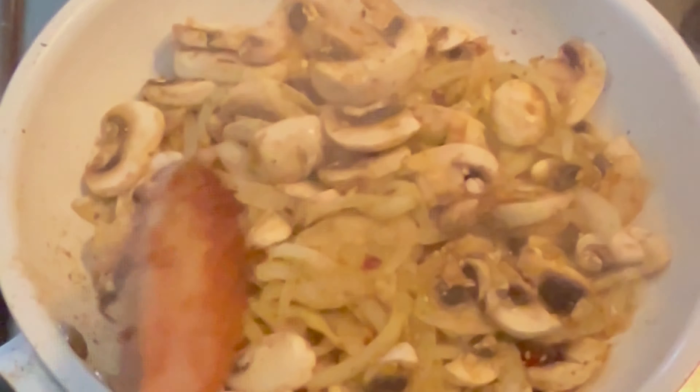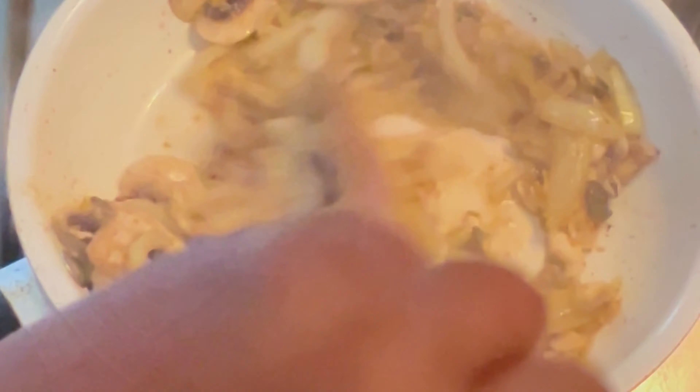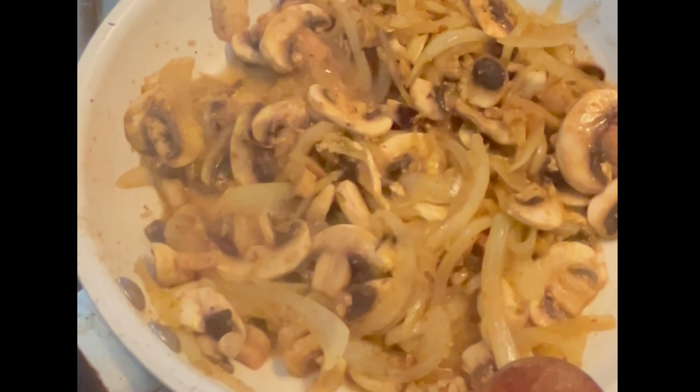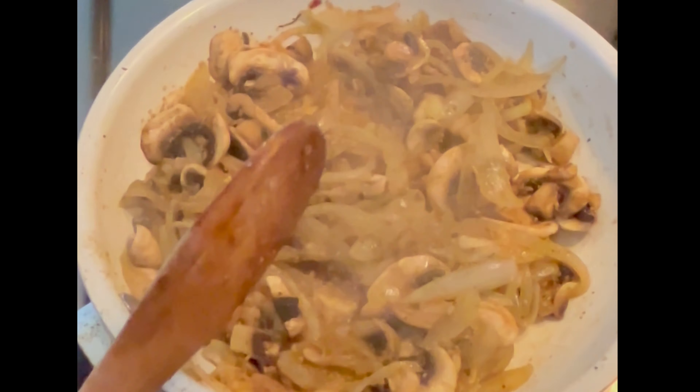I basically chopped about half a punnet of mushrooms — that's about 100 grams if you're using a scale. I'm just going to cover that and leave it there for about three to four minutes and just fry out the excess water from the mushrooms.